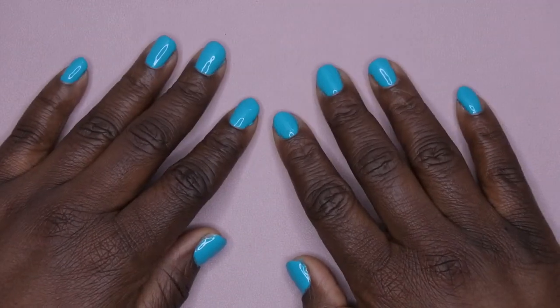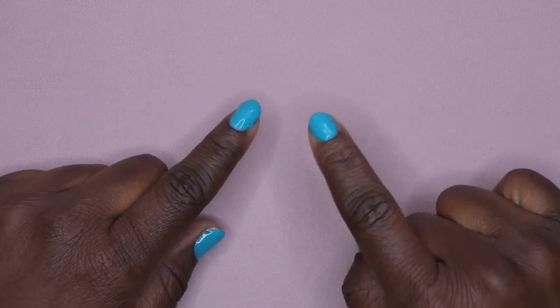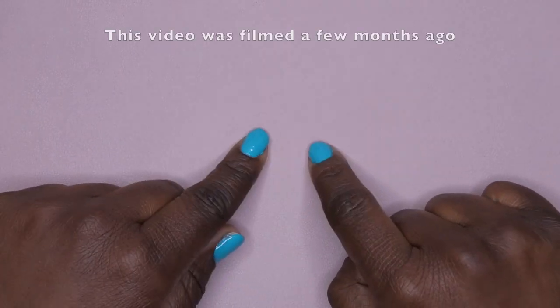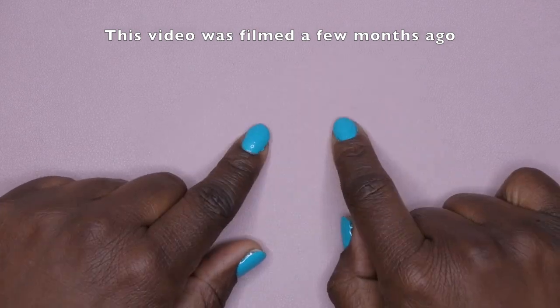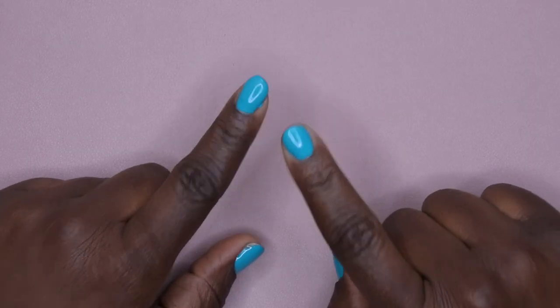Hello, happy people! I'm back with another video and today I am super excited — I am going to be unboxing a silicone practice hand for you all. I just got a new one in.